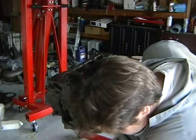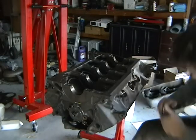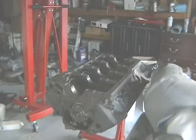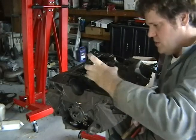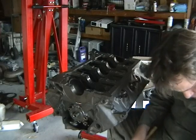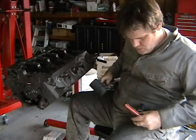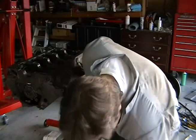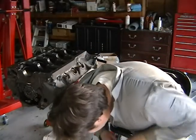Putting the main cap bearings in. First, I've got to get out the old ones. I'm just taking out all the bearings right now on the main cap. I got all the old bearings out — get those away.